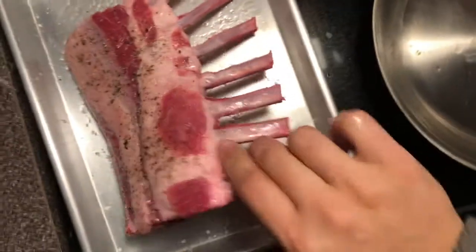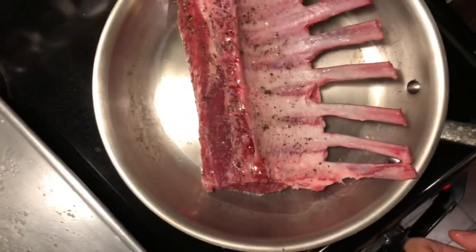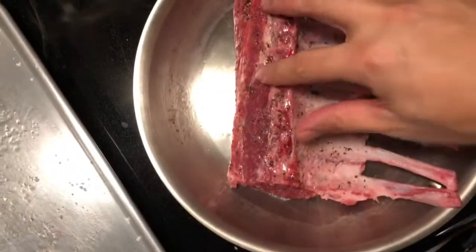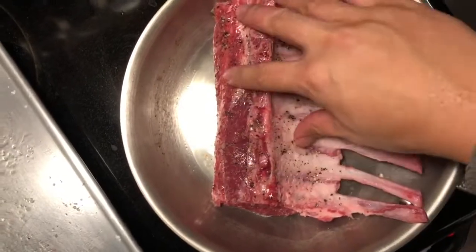Put that oil in there and we're gonna sear our rack of lamb. That's not as loud as I like, so I'm gonna go a little bit higher on my heat. I'm not trying to cook it all the way through — I'm just trying to sear it and get some nice color on there.